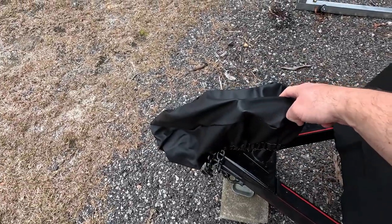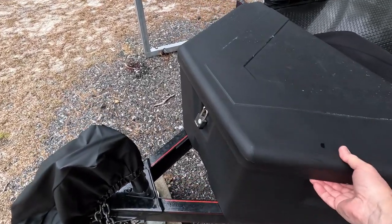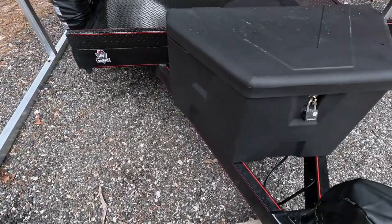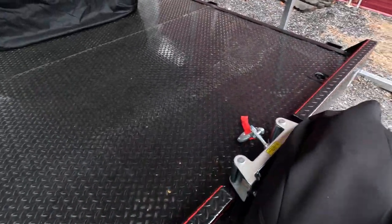I bought this box from Lowe's — I'll put that link in the description. I mounted it with four bolts. Sorry I don't have the key with me right now to open it, but it's just an open box.